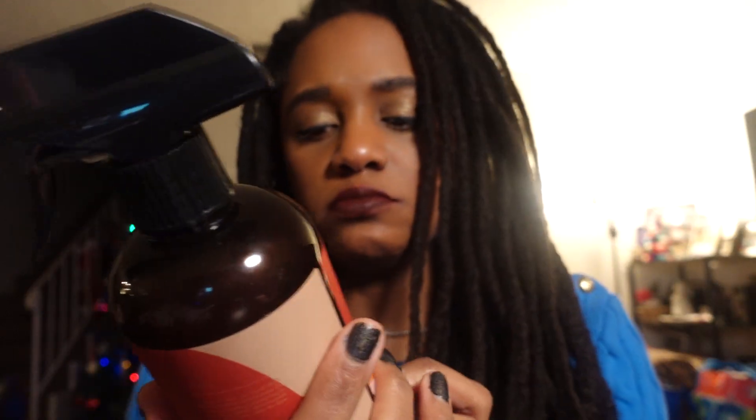Then I go in again with the Shea Moisture Jamaican Black Castor Oil shampoo. I keep a scrunchie around it because I like to tie my hair up after I'm done washing while still in the shower, because I just don't want my hair getting everywhere. When I get out of the shower, I tie my hair in a black towel. And then once it's kind of semi-dry and not dripping, I oil my hair with the Moroccan oil.